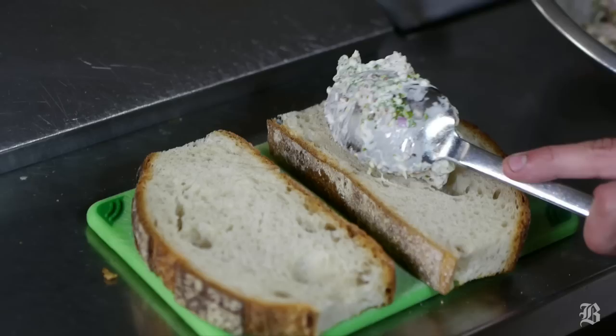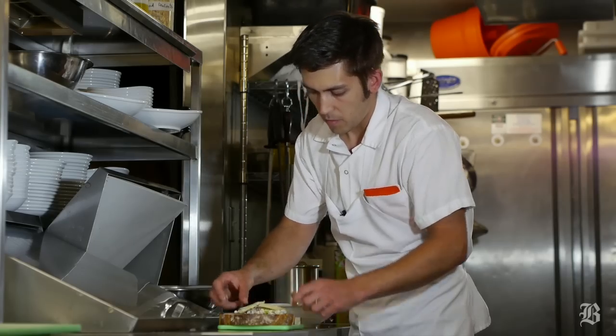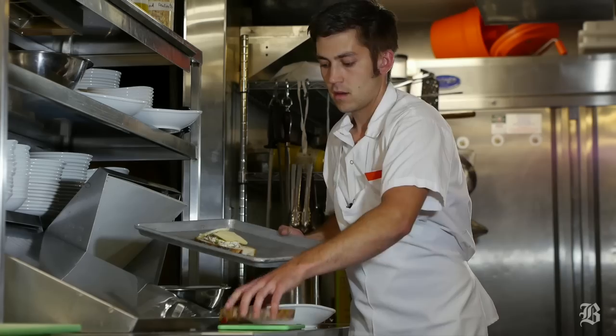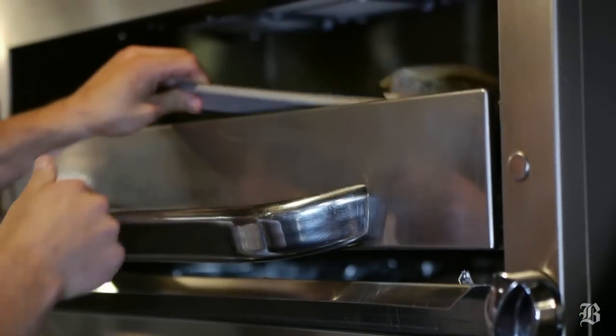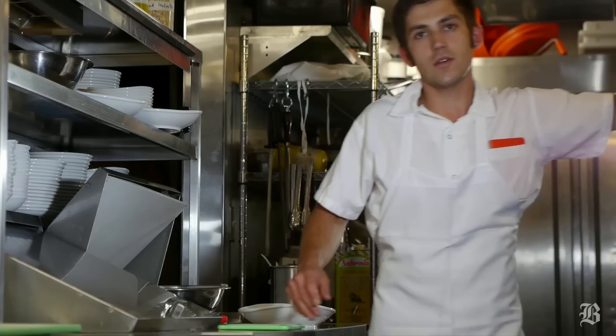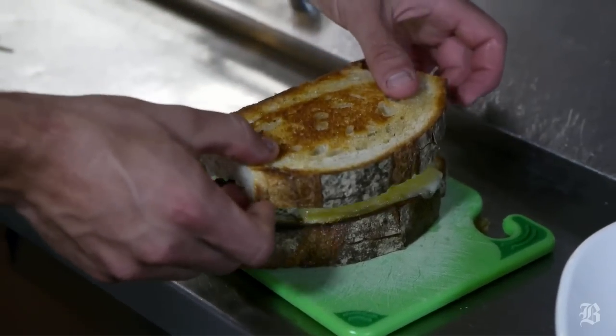Placing the salad on the bread, then one slice of Cabot Vermont Extra Sharp White Cheddar, and we'll toss it up to melt the cheese. If you don't have a salamander in your dorm room, a toaster oven will substitute fine. After the cheese is melted and the bread is toasted, we'll build the sandwich.